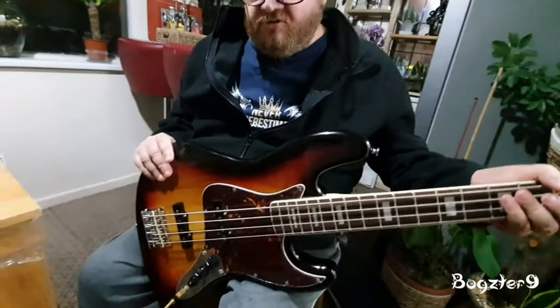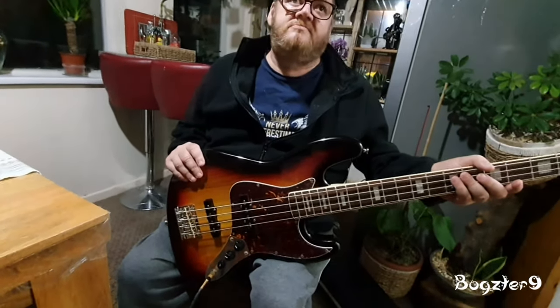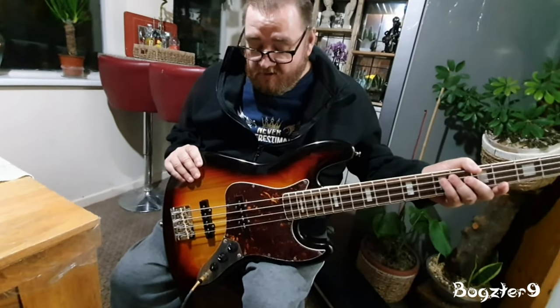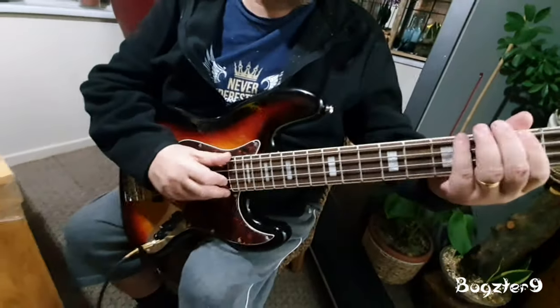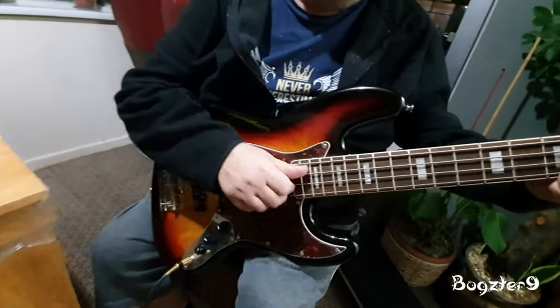This color has been out for probably less than two years — maybe a year. I remember when I bought mine in the natural finish, I didn't see this color yet. So the bass is running now.